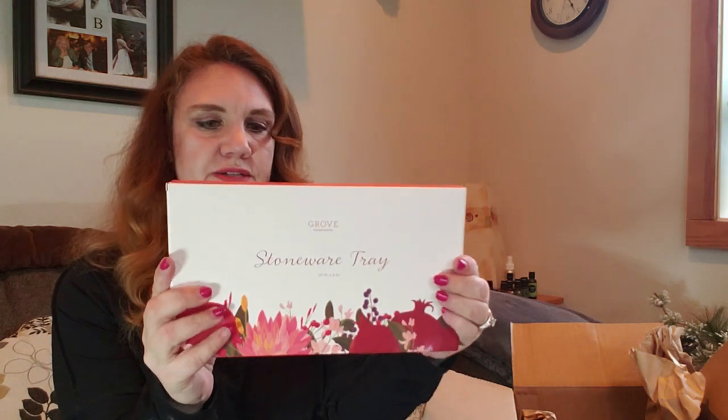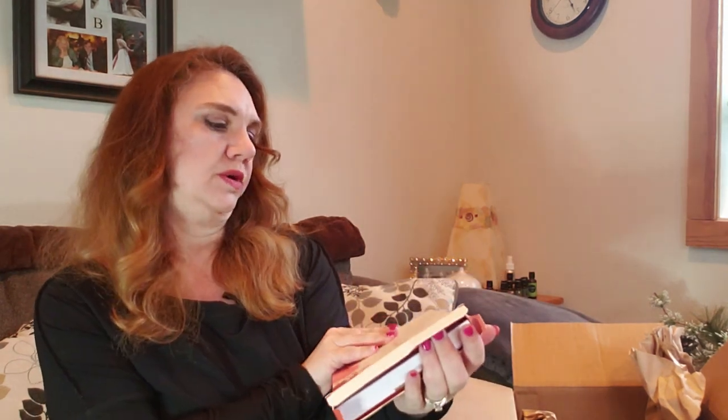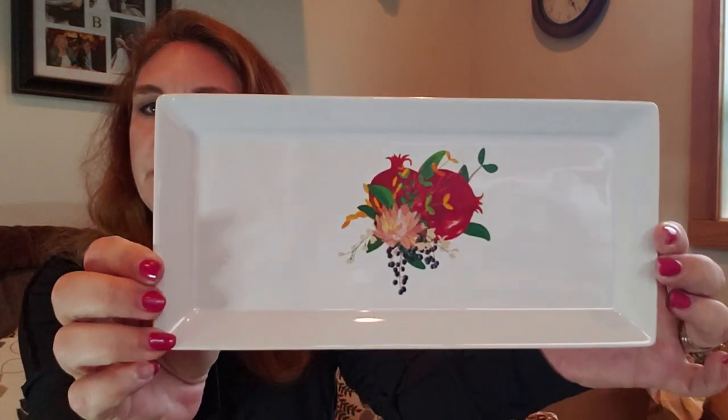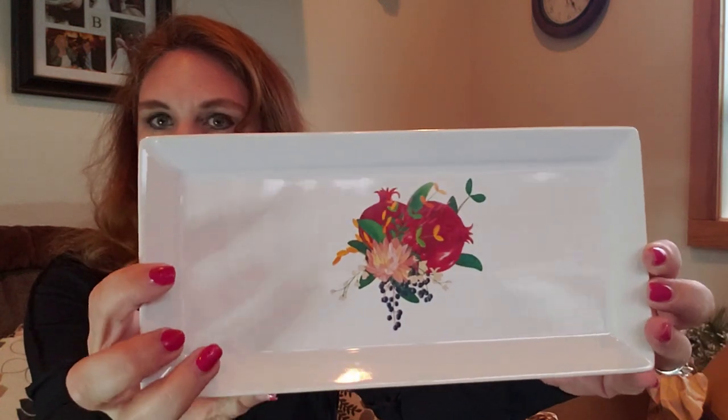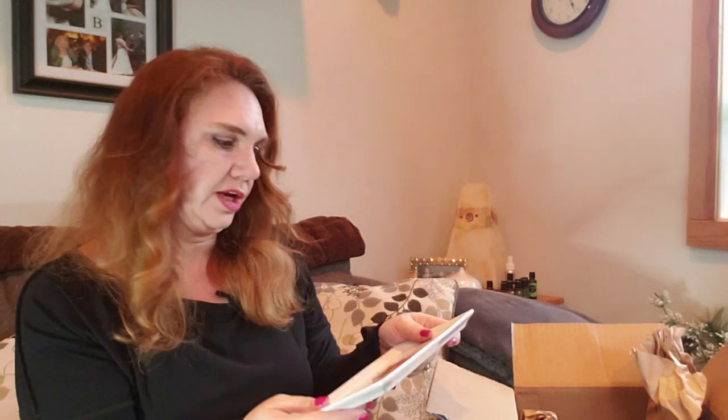The other freebie, which I also got with my original package, is this tray — just a stoneware tray. This is my second one. I'll probably put this by the sink; the other one is on my bar cart currently. This is the pomegranate pattern. The colors aren't really the style of our kitchen, but I like it. I'll be putting my soaps and stuff on it anyway, so it's not a big deal — it's a fun gift.